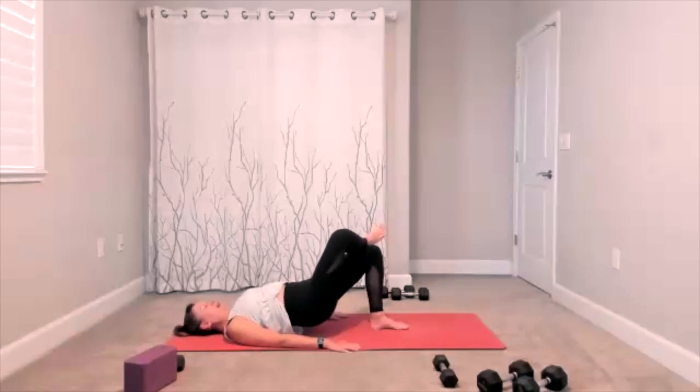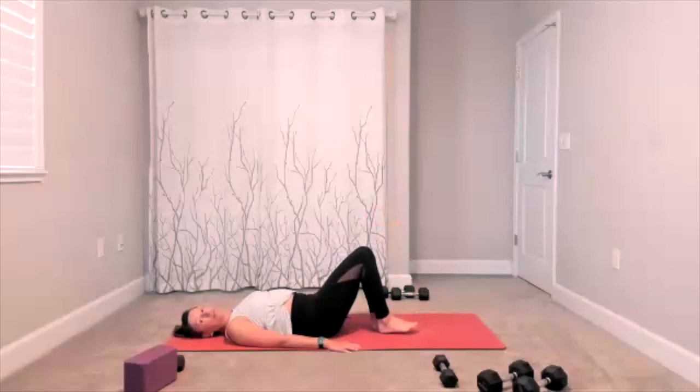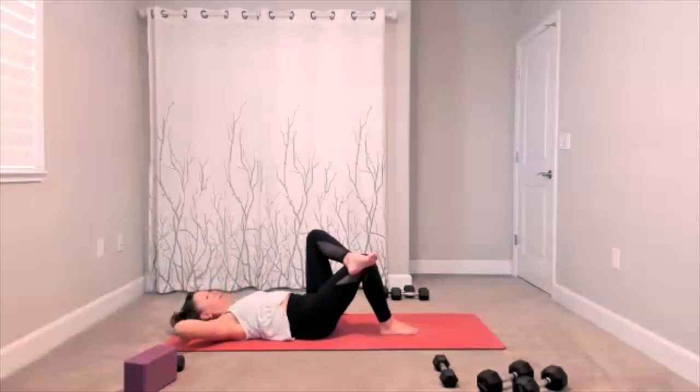Finish this one and we switch sides. Take that foot down from your figure four, take the other one up. Hand behind your head — here comes shoulder blade up, release it down. Shoulder blade up, release down. It's a lift and lower, lift, lower. Five more — five, four, three, two.